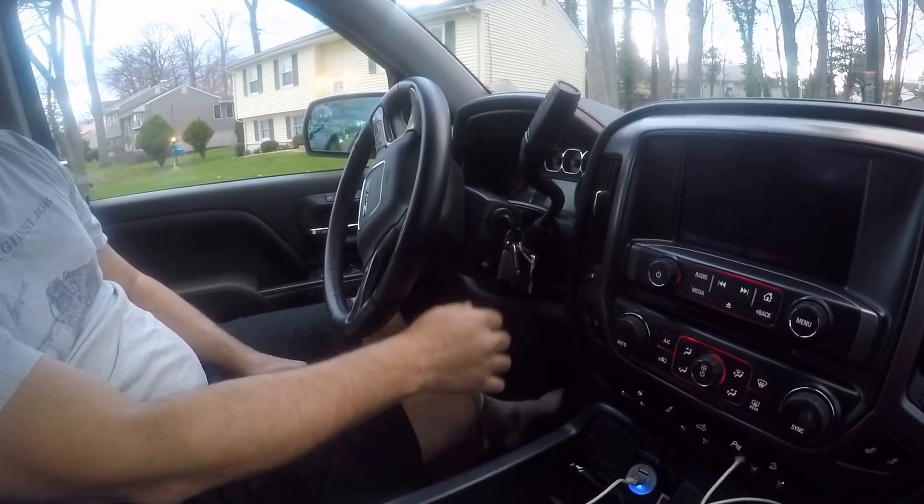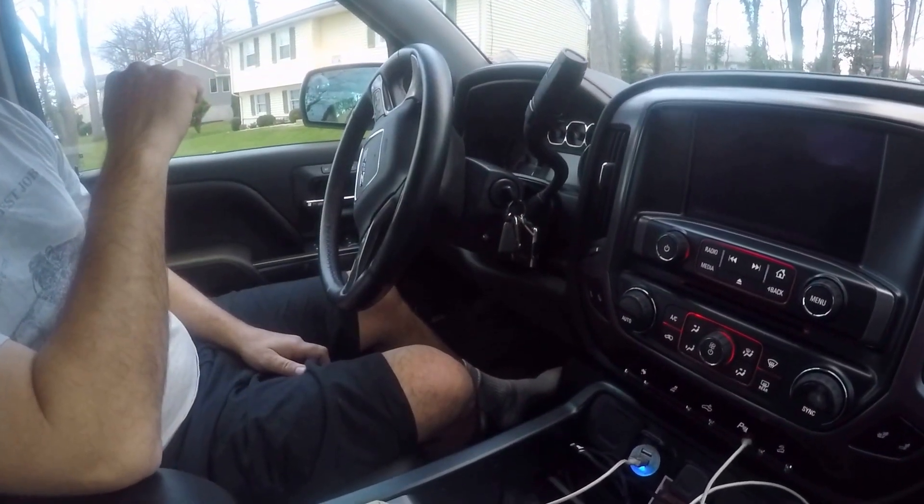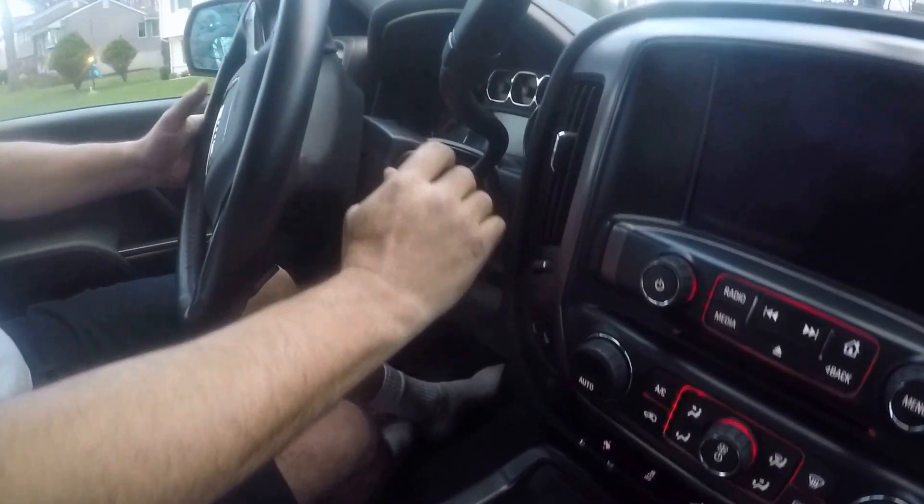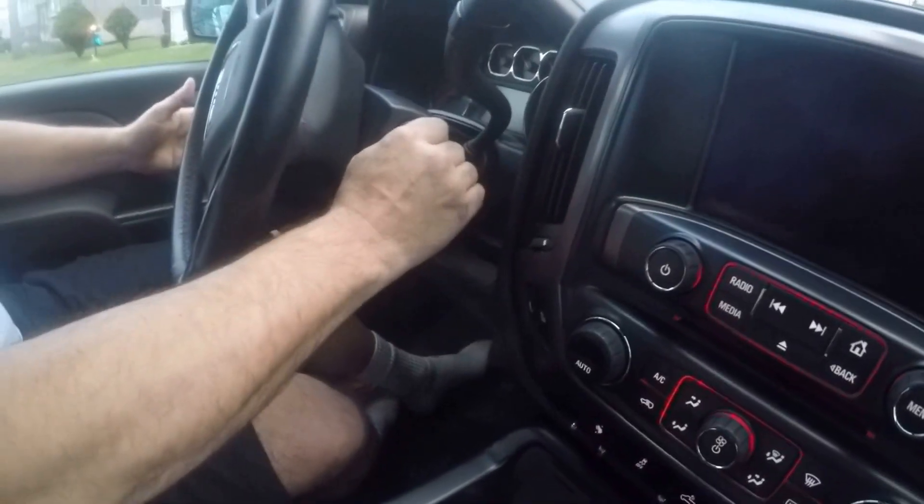Jay here. We're going to explain a little bit about the steering lock and how it works. Right now, the steering wheel is locked. The key does not turn.